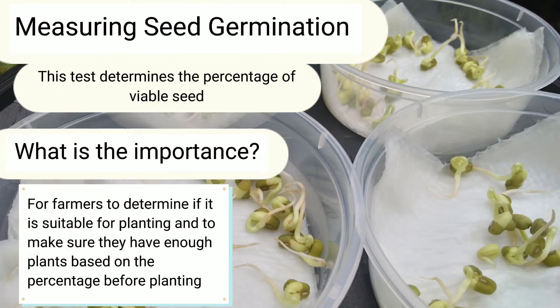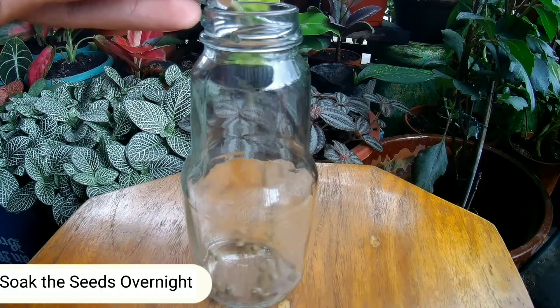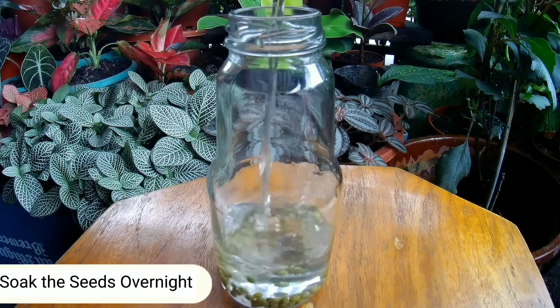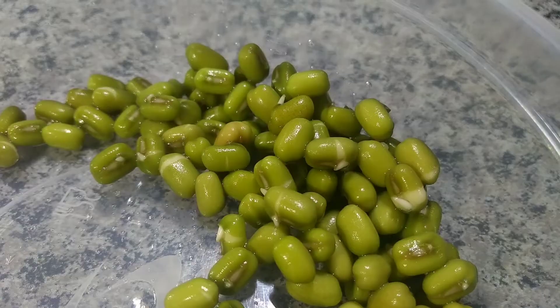Measuring seed germination. This test determines the percentage of viable seed. The importance: for farmers to determine if it is suitable for planting and to make sure they have enough plants based on the percentage before planting.